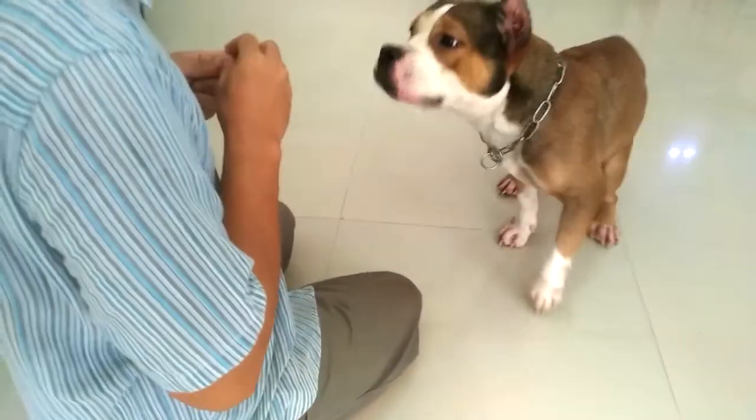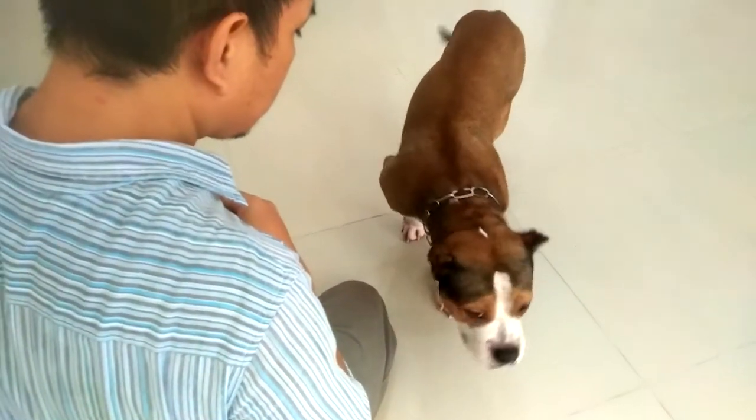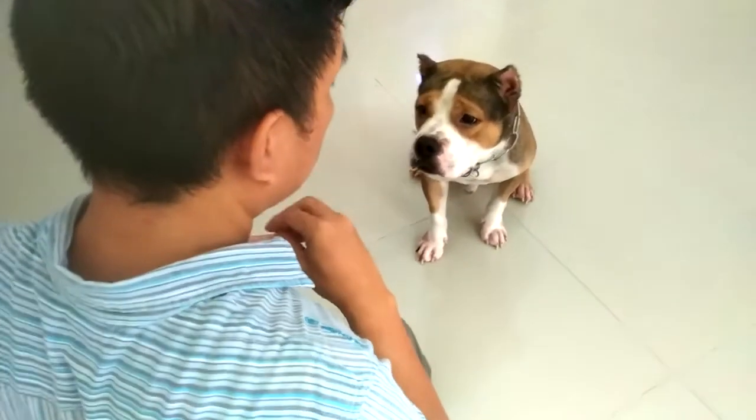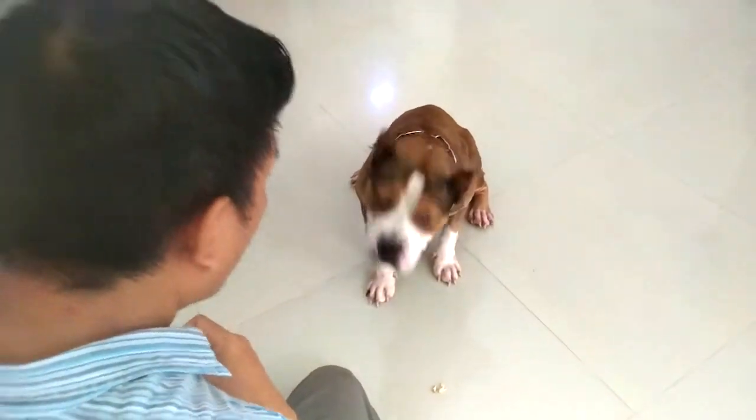Good job Boss! Once your dog has mastered eye contact with you, it will be so much easier for further training — whether you're going to teach him sit, down, stay, fetch, or wait. He's just going to wait for your next command and look at you, just like Boss is doing right now.